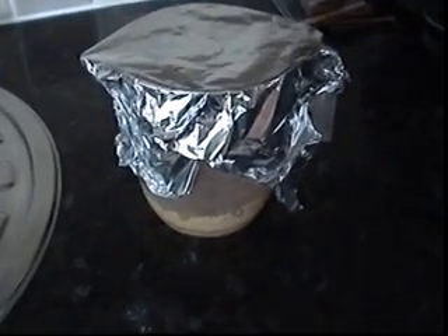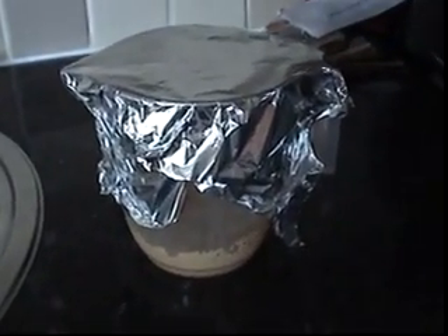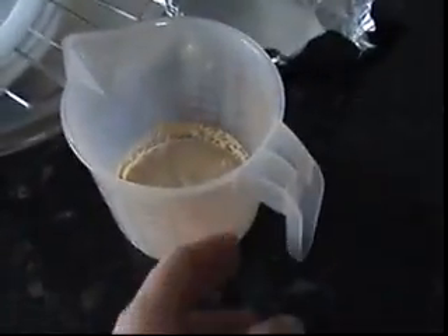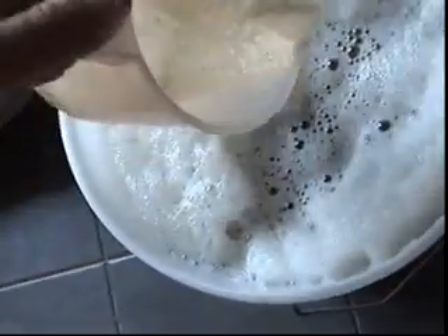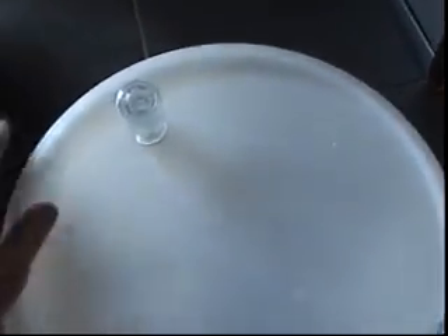And the final step now — I rehydrated my yeast 15 minutes ago in some cooled boiled water in a sanitised jug. And then here's the wort, so I'm going to add it. I'll add the liquefied yeast — ready to ferment for four days.